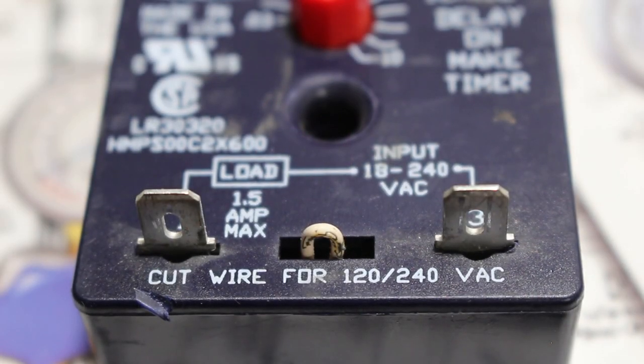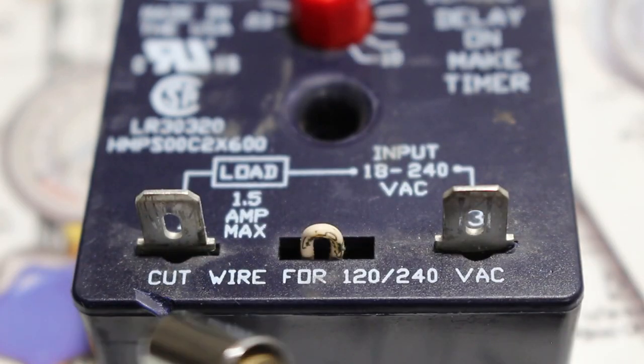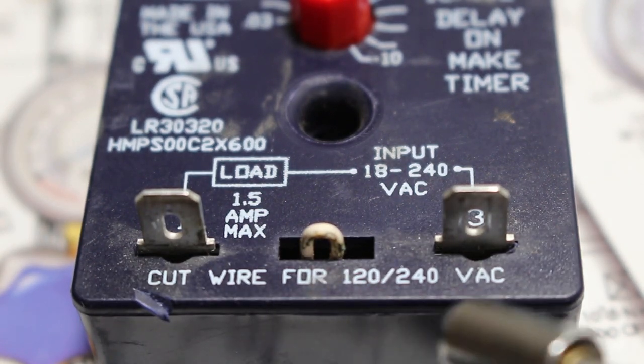The voltage is adjustable as well. Nothing needs to be done if low voltage such as 24 volts or below is used, but if the voltage is 120 volts or 240 volts, cut the white wire as stated on the control and you're ready to roll. Here is the white wire that you would cut and here is where it states it on the control: cut wire for 120/240 VAC.